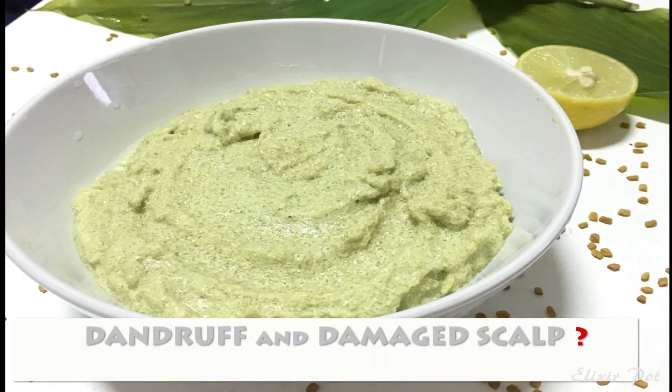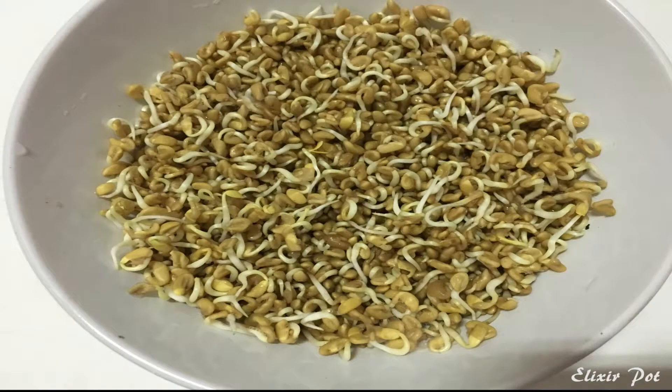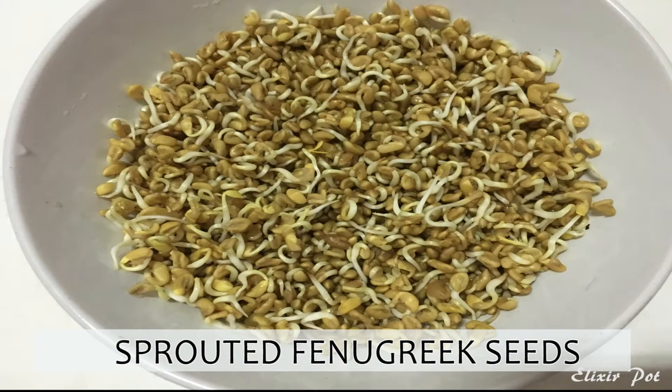Are you suffering with dandruff, heavy hair fall and itchy unhealthy skin? Then this mask is the miracle remedy and it works 100% in just one use. Believe me guys, yes just one use.